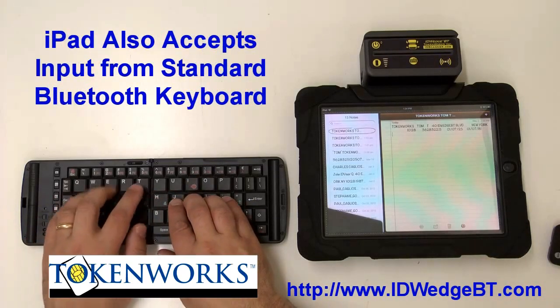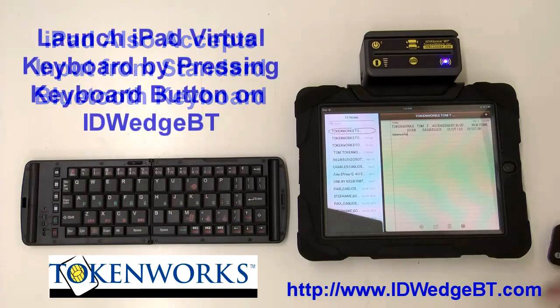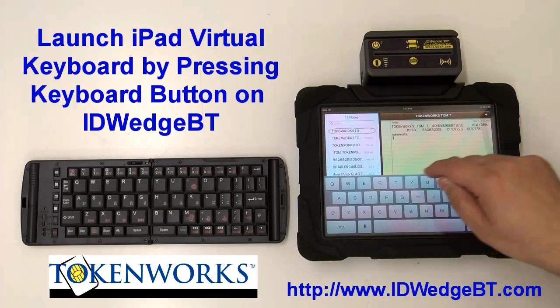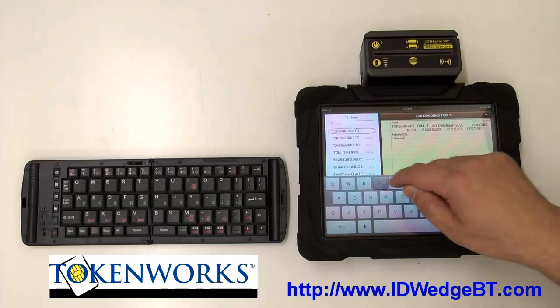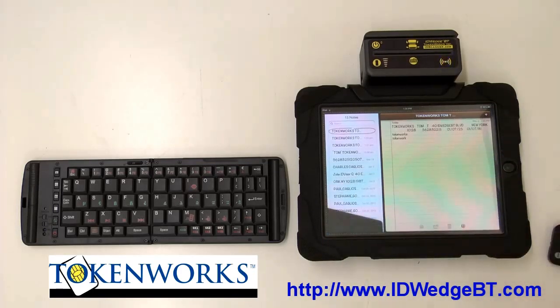I can also use the keyboard to type in information. Finally, I can bring up the virtual keyboard and also type in information to whatever application is active. I'm going to see the information typed in.